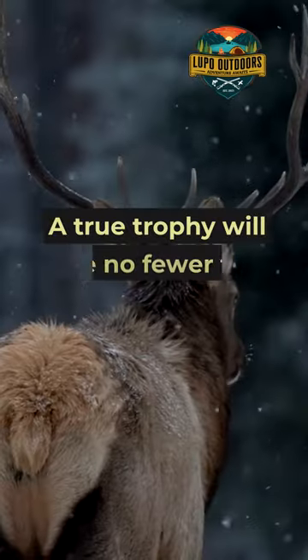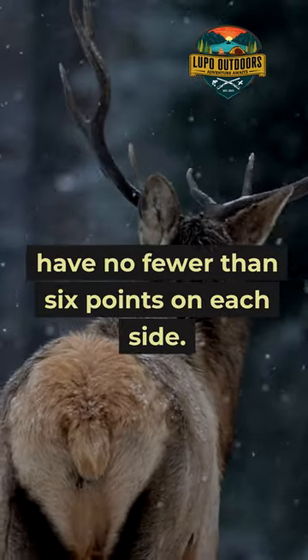First, try to count the points. A true trophy will have no fewer than six points on each side.